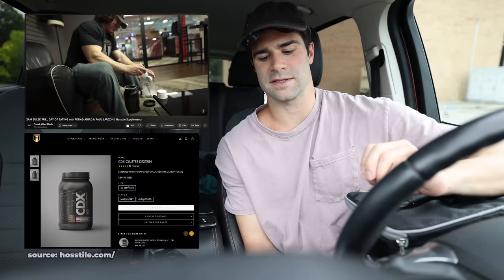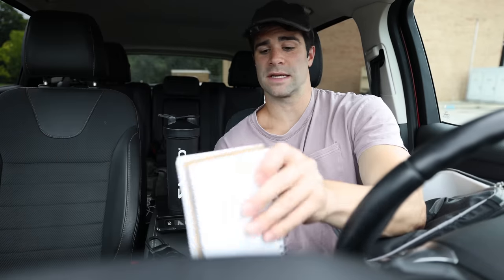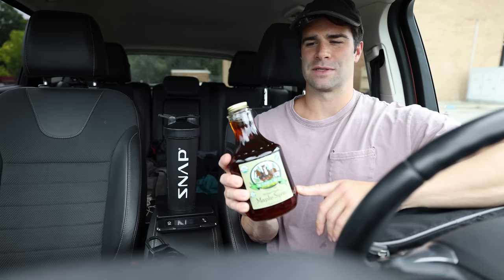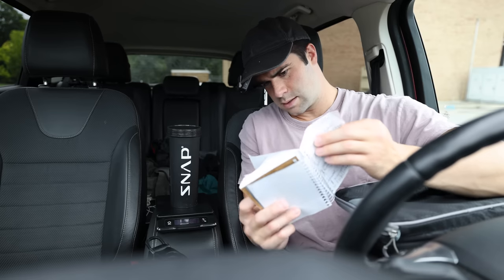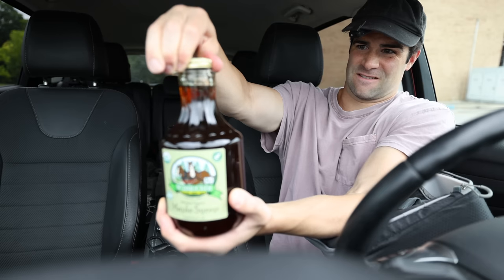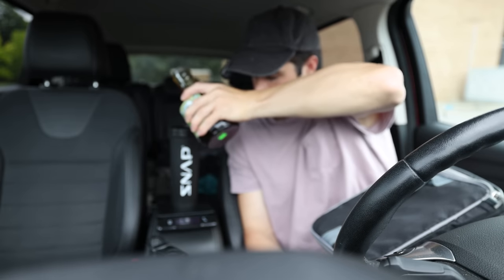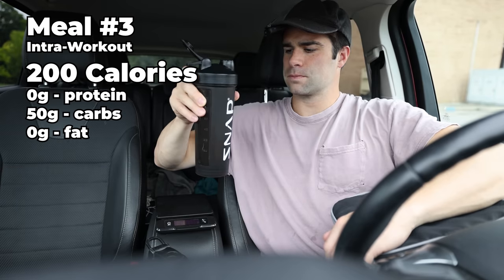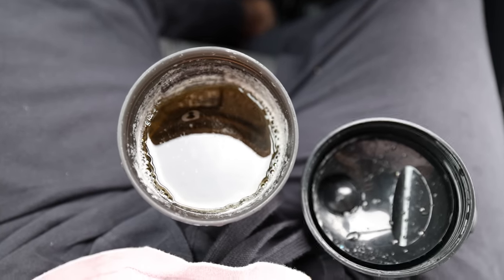Sam Sulek's intro workout in the video I watched — he consumed two servings of Hostile Supps CDX, which is their cluster dextrin product, basically just carbohydrates. So I'm going to use 200 calories worth of maple syrup as my intro workout to mimic the 200 calories worth of cluster dextrin that Sam Sulek uses in his full day of eating videos. I need 60 grams of maple syrup. I got 67 — a little over, but I'm still feeling the fullness from the cereal. I mixed it with a lot of water, but it still tastes just as thick. Let's hit some legs.